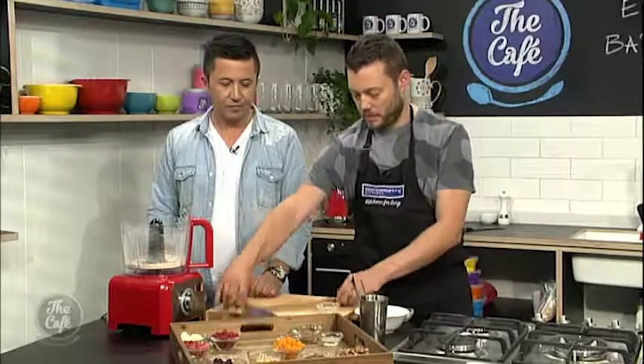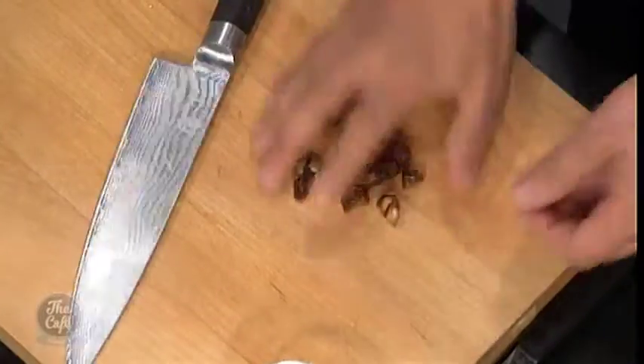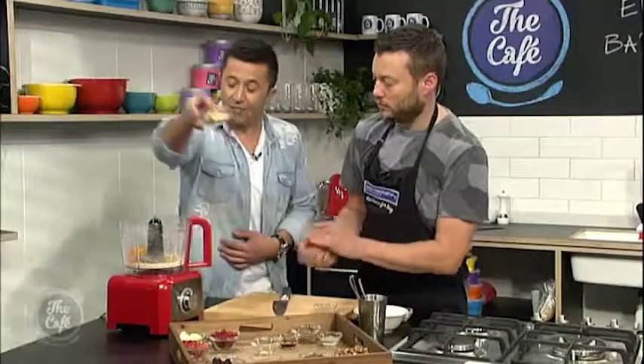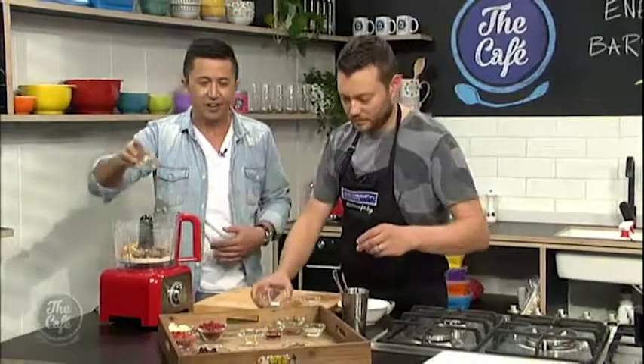I'm just going to chop these dates up a little bit just to help the process — just chuck them in. The good thing is, when you're making bars like this yourself, you actually know what you're putting in them, because some you look on the back of the packet and they're full of stuff you don't even know — just numbers.